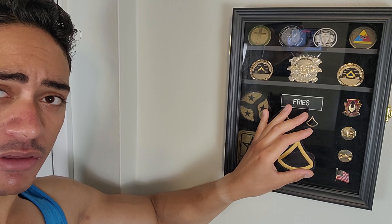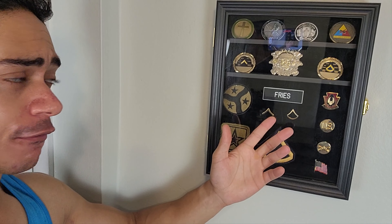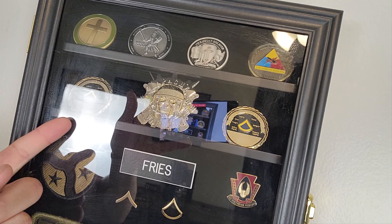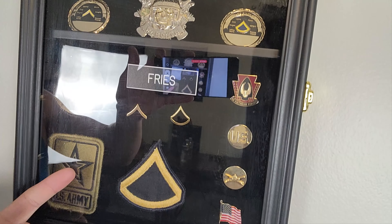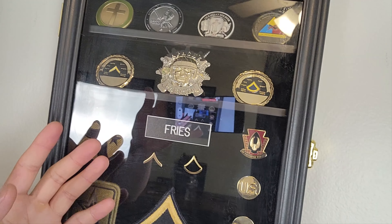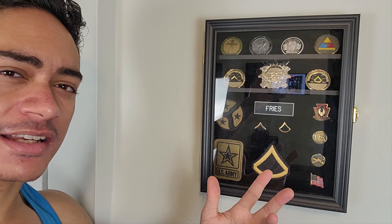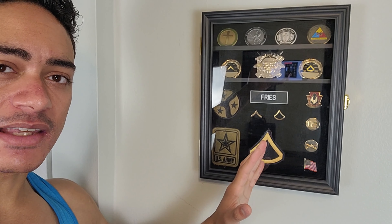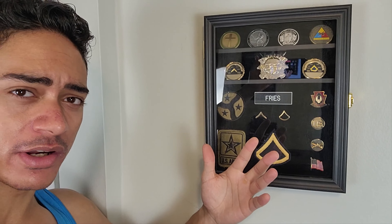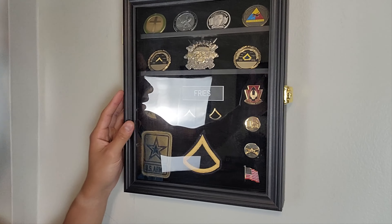For the challenge coins up here, these shelves actually come with three more shelves that can go down there — I just chose to keep these because I wanted my coins up here. So you really have a lot of versatility when customizing this thing. You could just have it all patches, or you could just have it all challenge coins. I have mine in black.